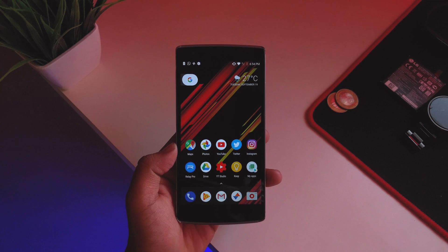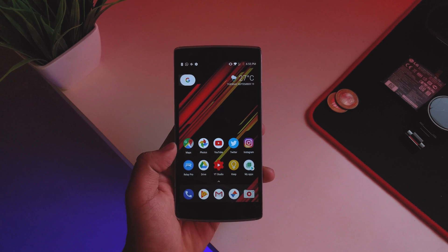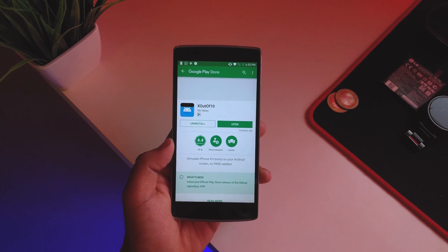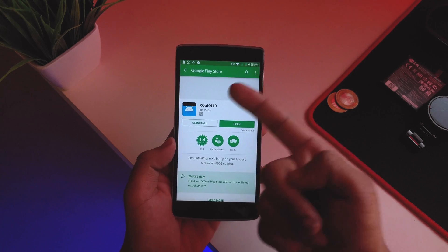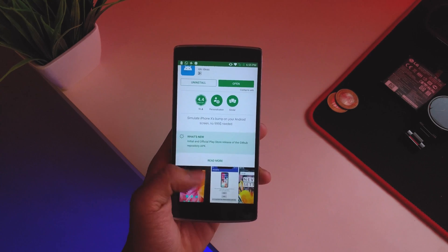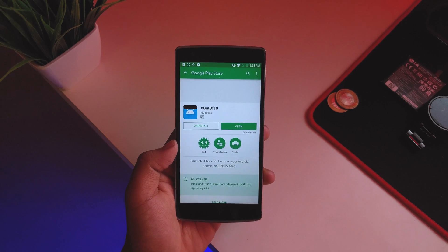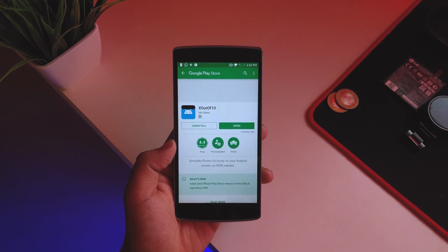What's up guys, this is Aradik here. Today's video is just for fun — I'll be showing you an app that will give you the notch just like you get on the iPhone 10. It's the bar on the top that you have on the iPhone 10, and this app will provide you with that. It's called the X out of 10.